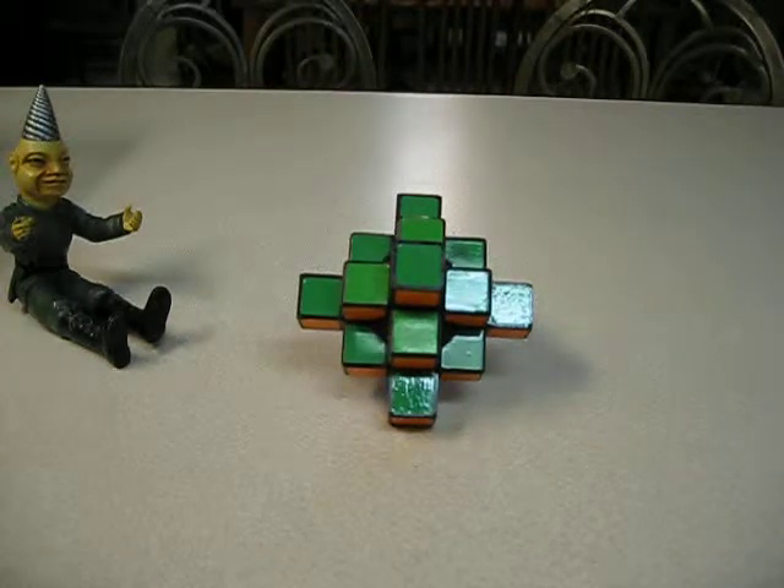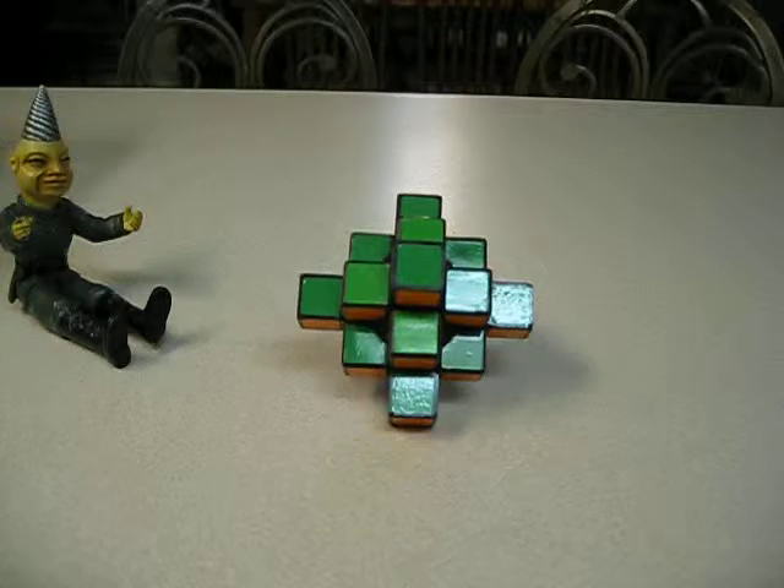Hello YouTube, Brickadill here for a continuing series of my collection. This will be part 9 of 20, maybe 21, depending if I get more cubes. So we're going to go ahead and start off.